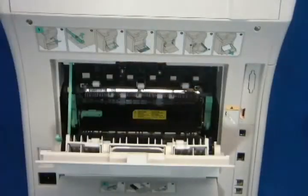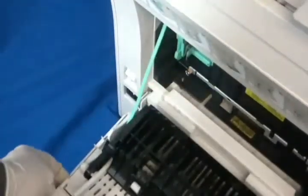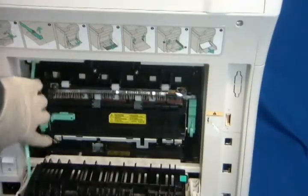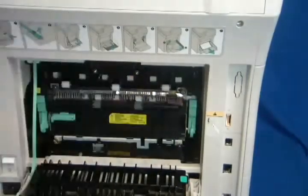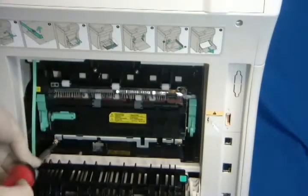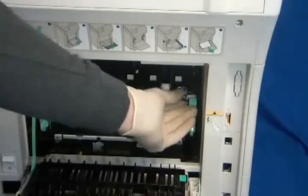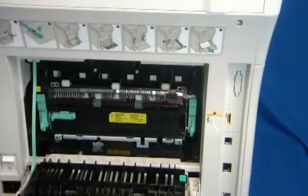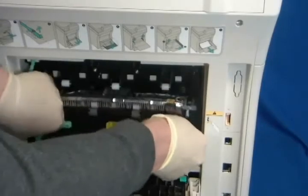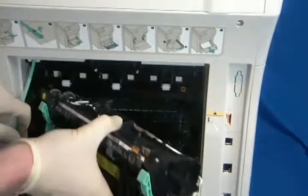Open the rear door. Unhook the green plastic door stopper and lower the door completely. Using a Phillips head screwdriver, unscrew the four screws. Pull the fuser out, right side first. Insert the new fuser and screw in the four screws.